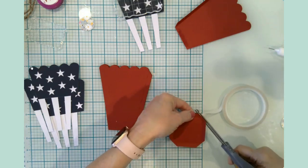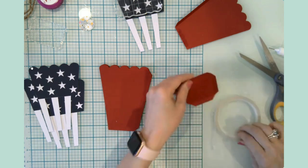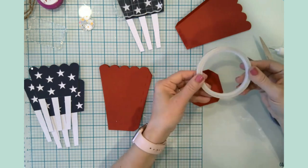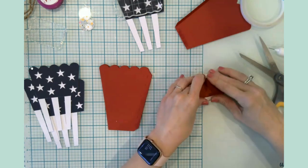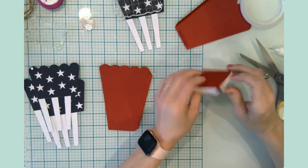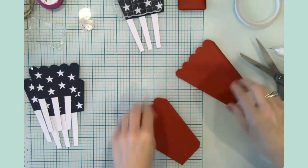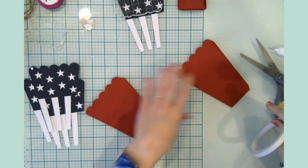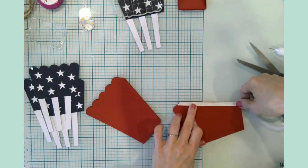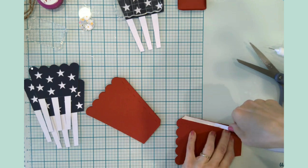It is basically a double-sided tape with a carrier sheet. I think that is going to work really well for this project, and it just happens to be the exact size that I need — I don't know if I could have planned that if I tried.